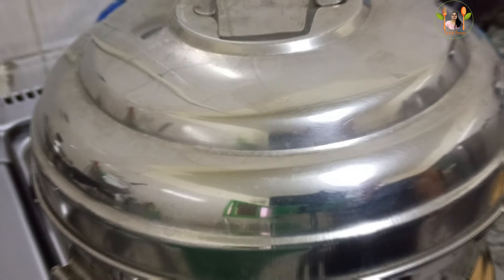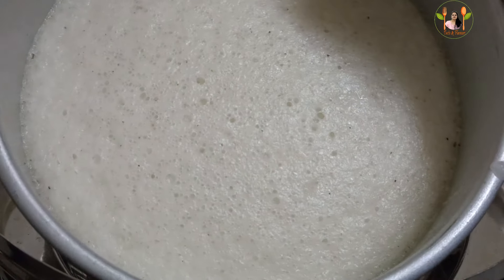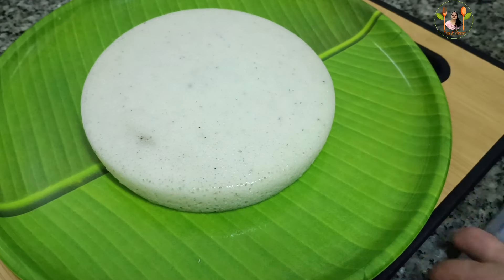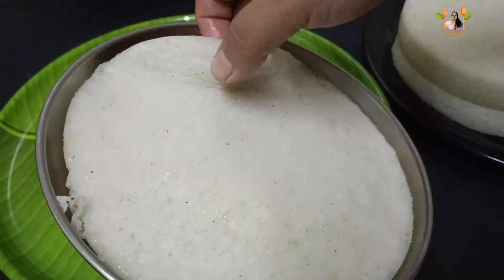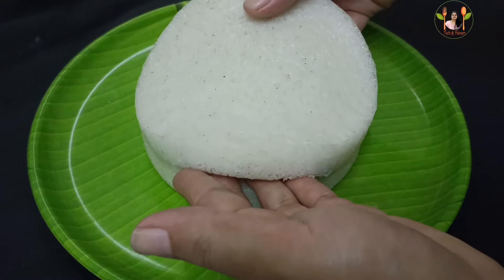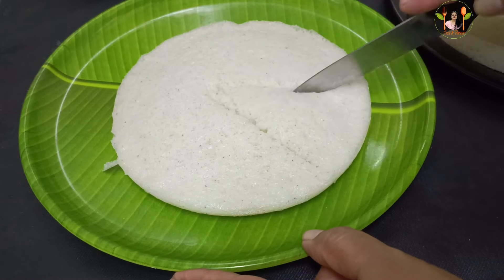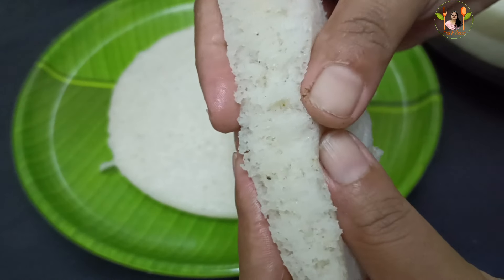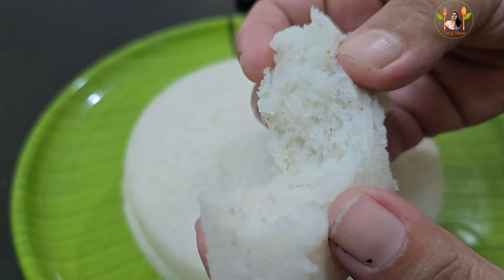We'll cook it in 7 minutes. The pot is cooked in the pan. The pot is soft in the pan. I will put it in a steel plate. It is soft in the pan, very soft. It is very simple and easy to cook. I will give you feedback in the next video. Thank you.